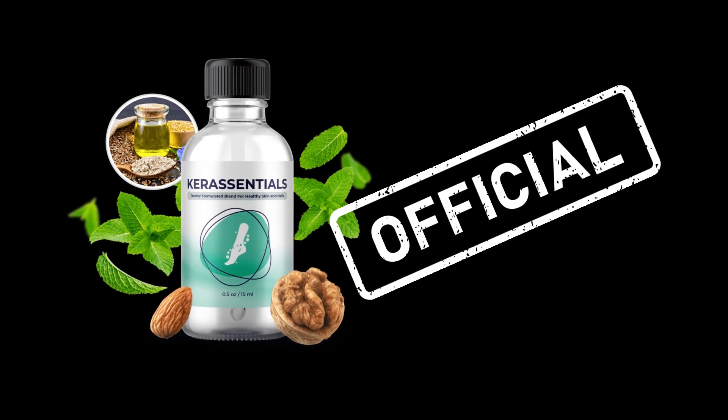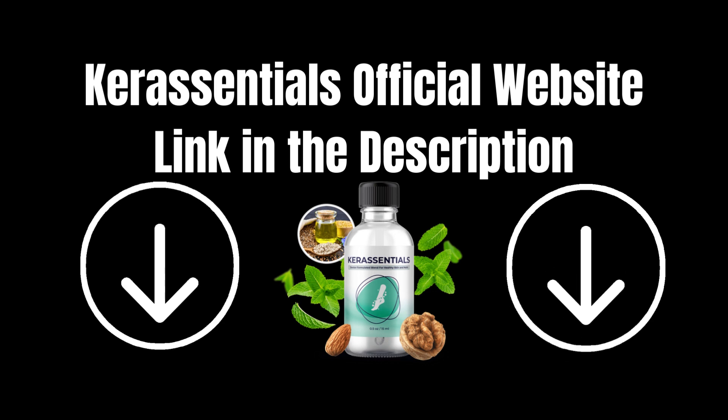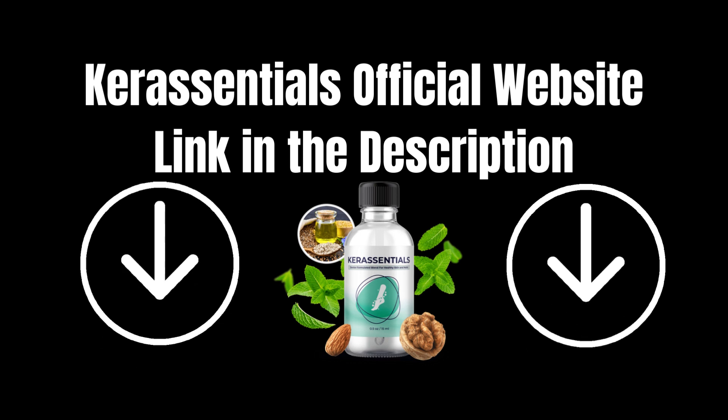that if you came to this Care Essentials Reviews just to get the link to the Care Essentials official website and buy your Care Essentials Oil safely, check out the description of this video. I highlighted the link to the Care Essentials official website at the very beginning of the description, so you don't miss it.